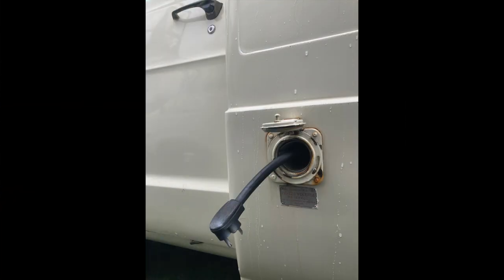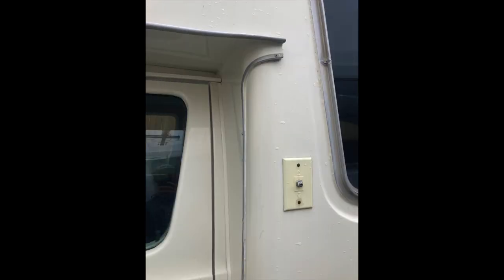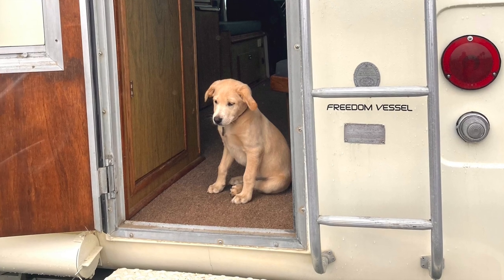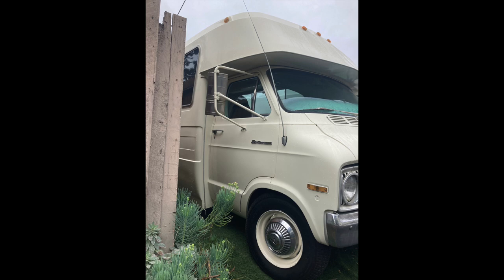Here's the underneath propane tank — I believe it's eight gallons. Here's the side of the vehicle where you can plug in. You can see the brand new Cooper Discovery tires and no rust on the body. Here's the access area for your cable television. The vehicle just got a nice ivory white paint job.